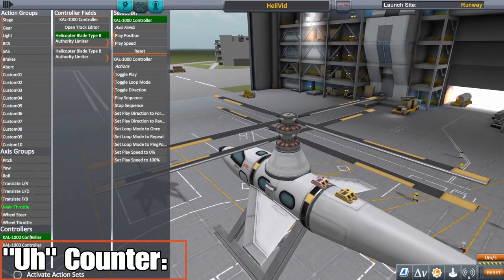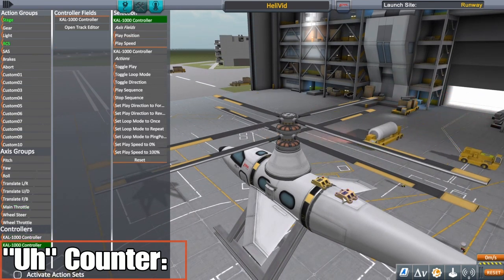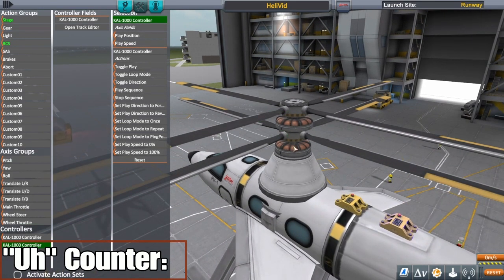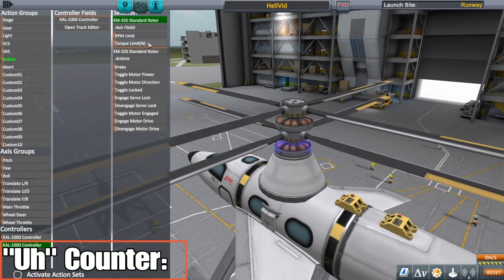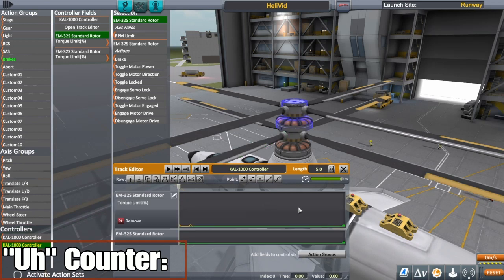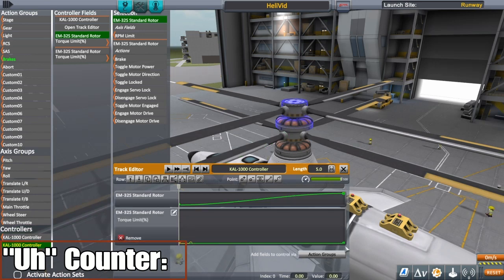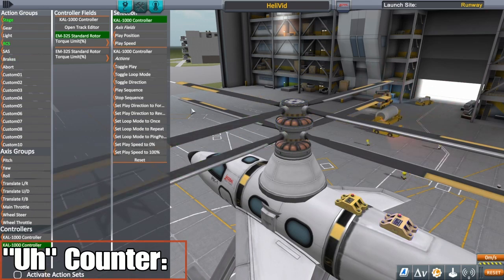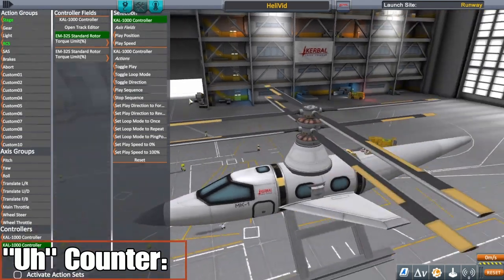I'm gonna set this other controller to the main throttle. You don't have to, but it makes it a lot easier than having to manually start these once you launch your craft. Torque limit, torque limit — open, just gonna set this from 0 to 100. I usually set this to RCS just because for a helicopter you're not using RCS for anything, so you might as well use it for this.